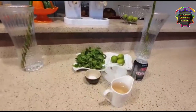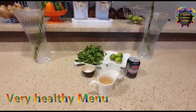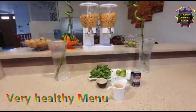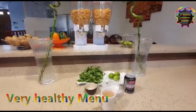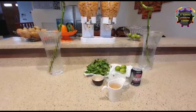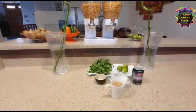It looks simple, very healthy. When you have a heavy diet and your stomach feels full, at that time you take this lemon soda, and then you post your valuable comments on my YouTube channel.